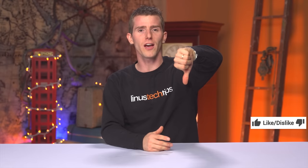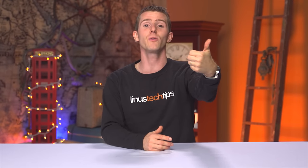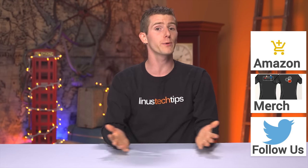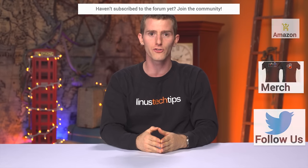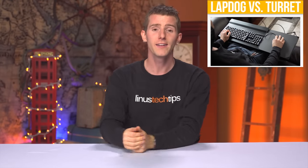Thanks for watching, guys. If this video sucked, you know what to do. But if it was awesome, get subscribed, hit that like button, or check out the link to where to buy the stuff we featured at Amazon in the video description. Also linked in the description is our merch store, which has cool shirts and our community forum, which you should totally join. Click that little button in the top right corner to check out the video I made on the Corsair Lapdog and the Razer Turret.